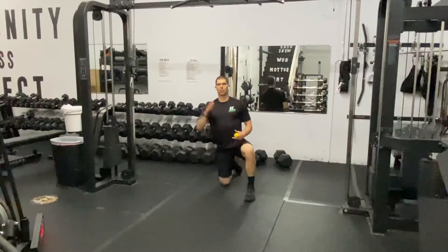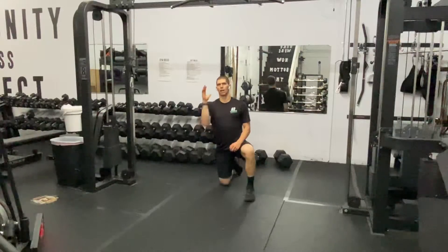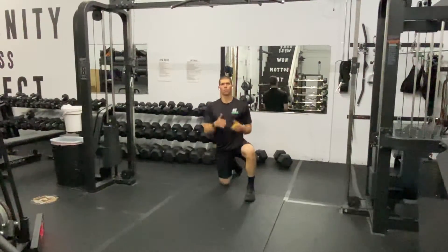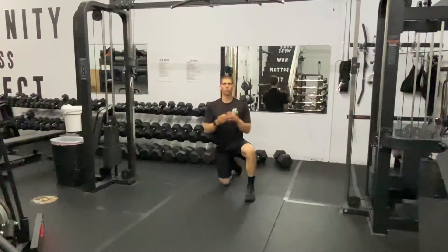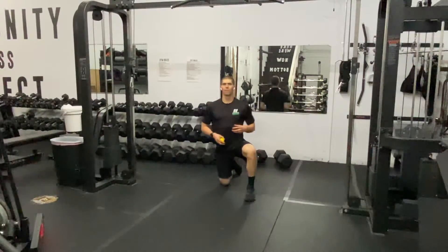Retest the ability of that front rack, retest how the shoulder feels for any kind of rotation. You're going to feel better, and when you feel better, you're going to move better, you're going to move faster, you're going to move more weight, and you're going to enjoy your time at the gym way more than if you were having shoulder pain.